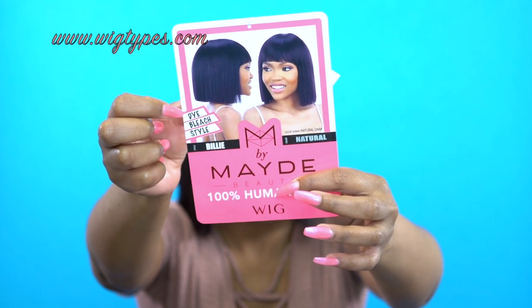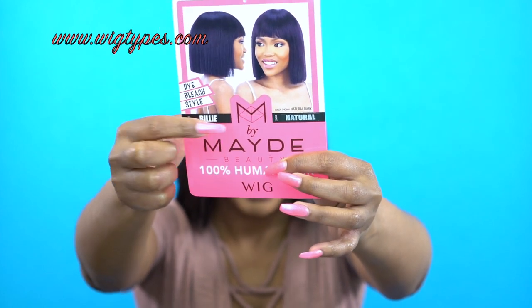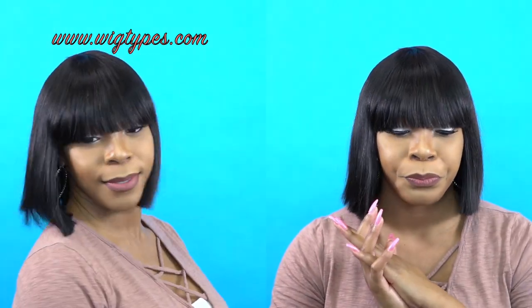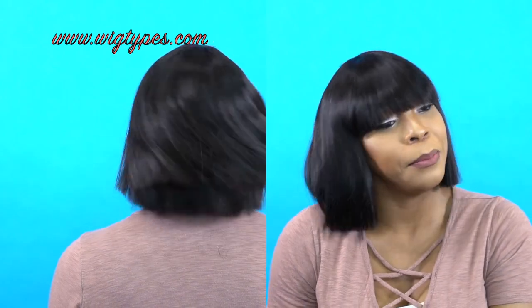This is what the style card looks like right here. And like I said, it can be dyed and bleached. It comes in Natural and Natural Black — those are the only two colors. I don't think the black could be dyed; I think it's only the Natural color that you can bleach and dye. But anyway, it's super soft. There's nothing much more to this unit — it's basically just a human hair short bob cut with a bang that you can dye and bleach.